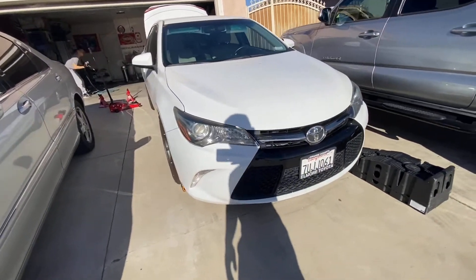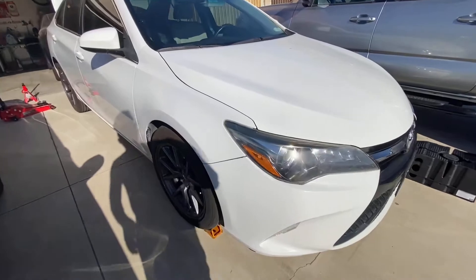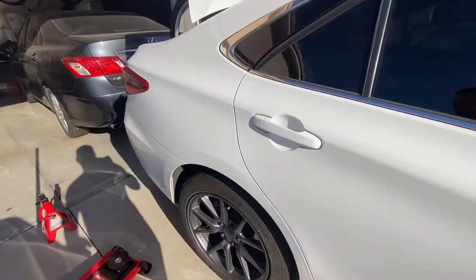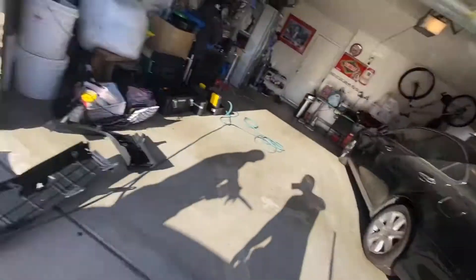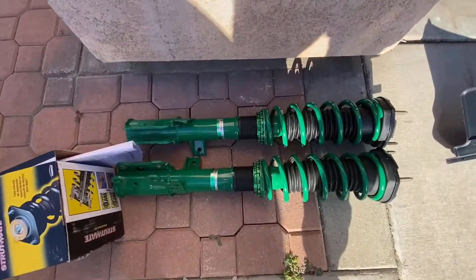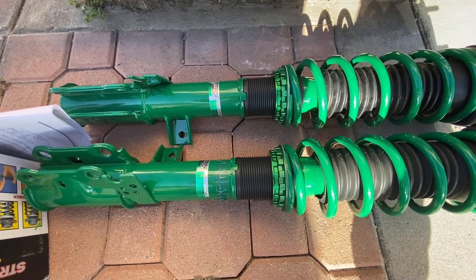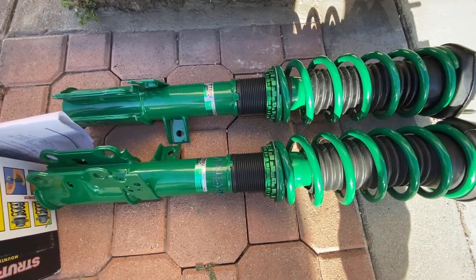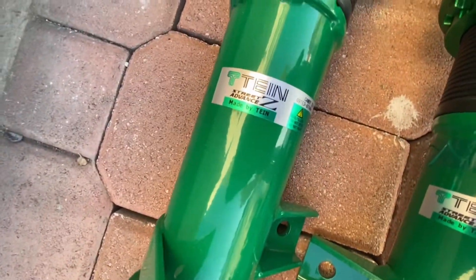We're working with a 2015 Camry today. Coilovers are already installed in the front, so we're just gonna knock out the backs today. What we're putting in is Tank coilovers — the Street Advance Z.